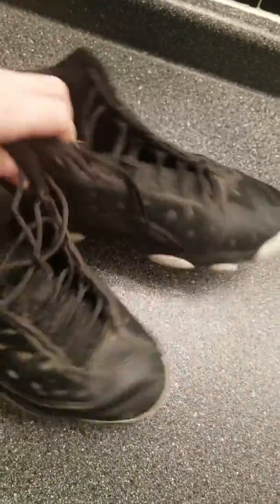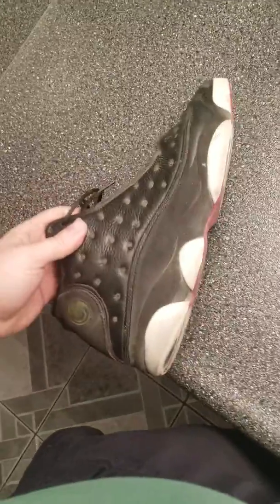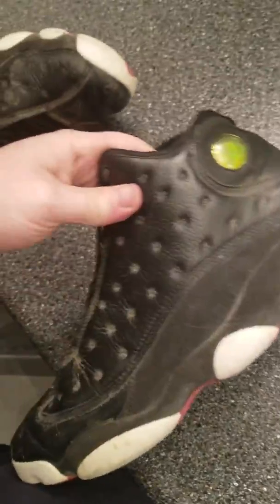This is going to be another restoration. This is the first customer — he liked the Air Force One, so now he wants me to do these. They're not too bad. The odd spot needs to be put back together, the suede needs to be re-dyed I think, and it definitely needs to be re-painted.